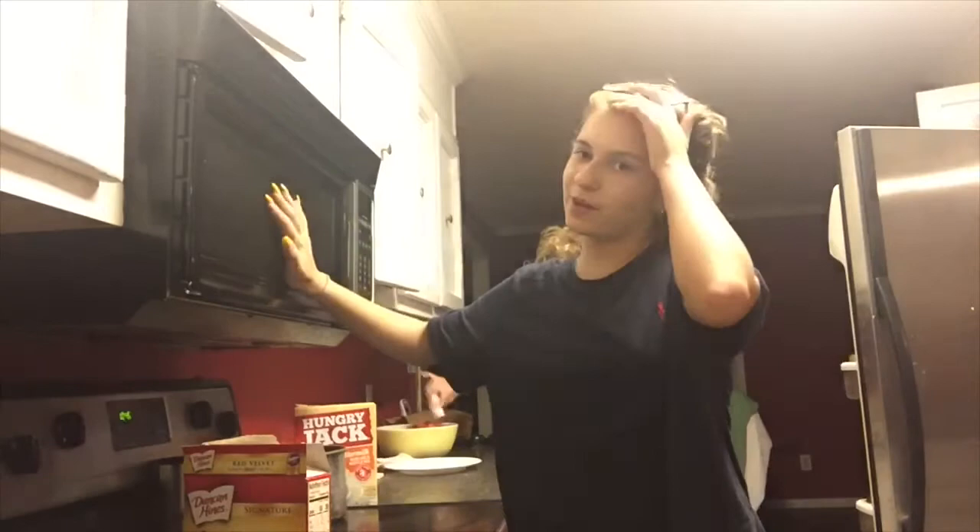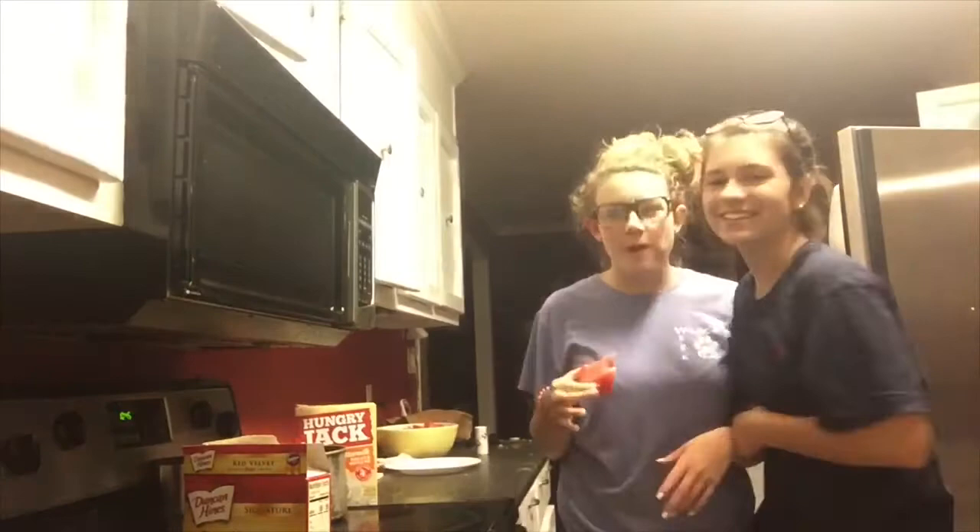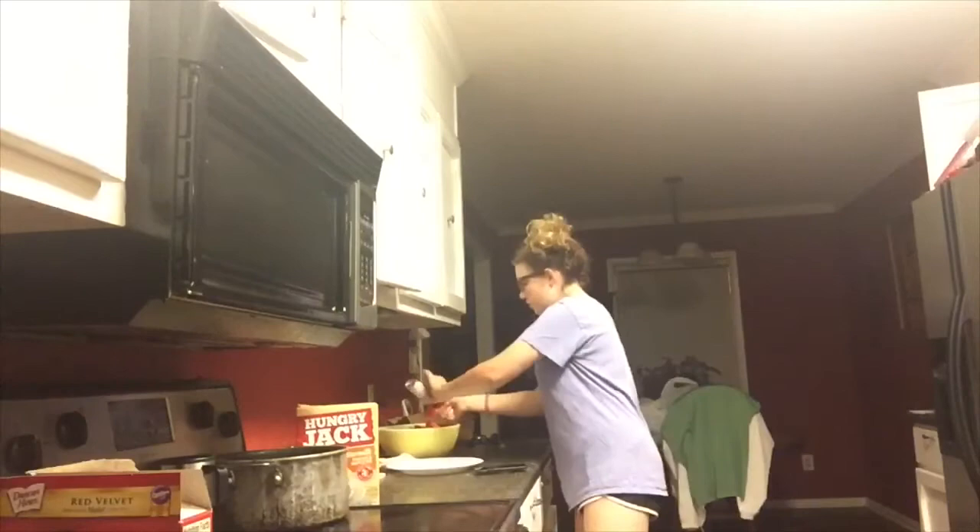Welcome to my kitchen! Oh my gosh, this is my microwave and it's broken, so don't judge me. If you subscribe maybe I can get a new one, because I'm pretty sure I'm not even gonna eat all of this — I'm just gonna try it because we're making it.